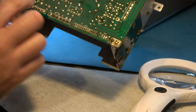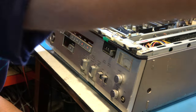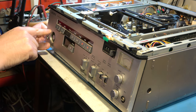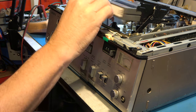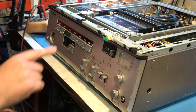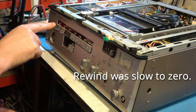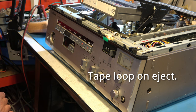I've re-soldered those connections and cleaned up the board a little bit. Now we can refit everything and test it. Okay, first power-up — wish me luck. That's behaving more sensibly. Pass forward. Rewind — we need to work on the rewind. Eject — good.